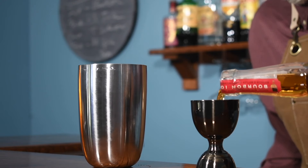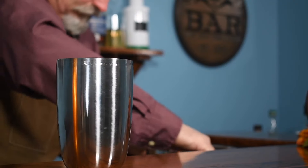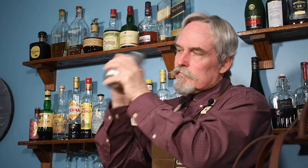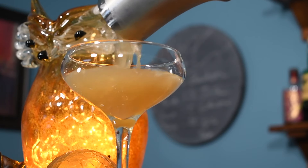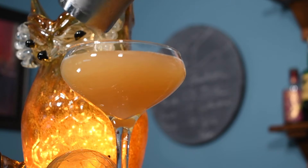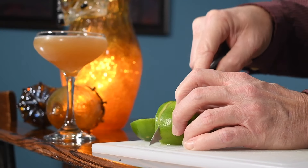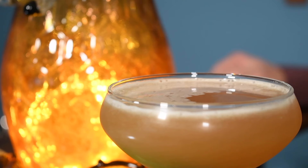Turkey. Turkey? Thanksgiving? Wow — I couldn't have planned that any better. Here we go. And that is one of my most thankful fall drinks, the Lion's Tail.